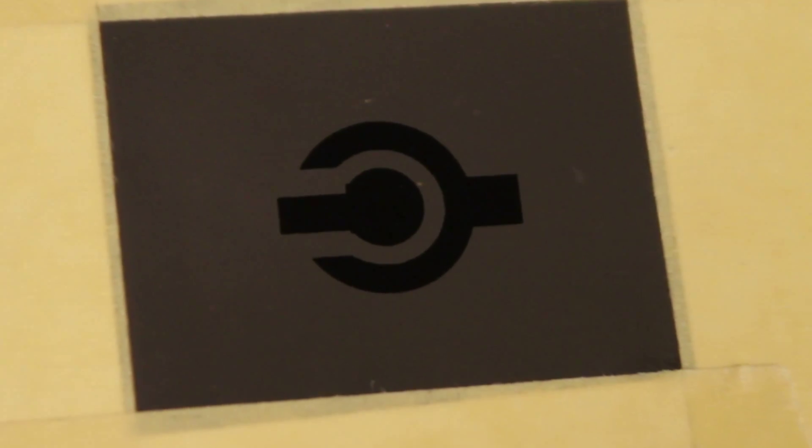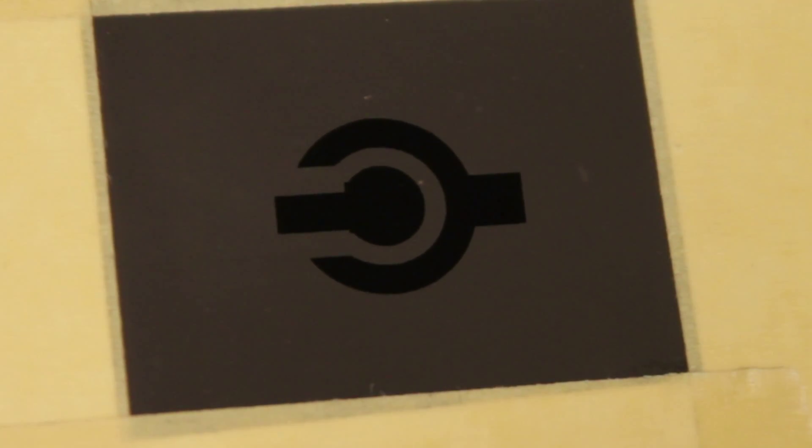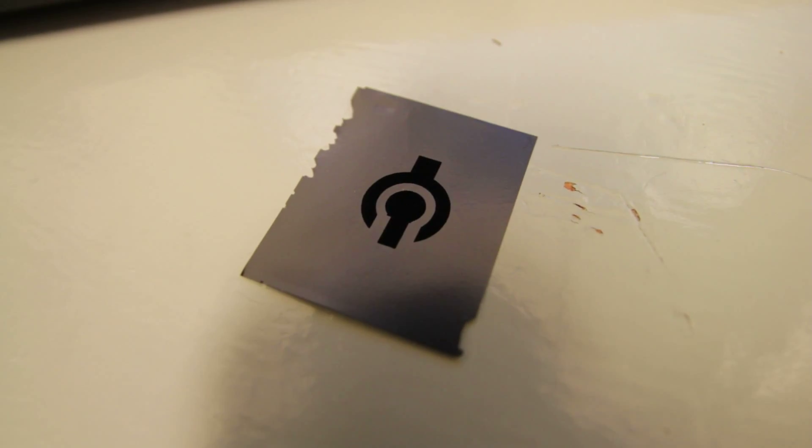And of course, this process is so scalable that you can make a very large number of these in an array and connect them together. And ultimately you could get pretty good power. But essentially, the focus, if you look at the single devices, is at the micro scale.